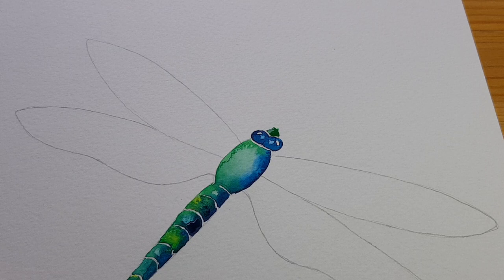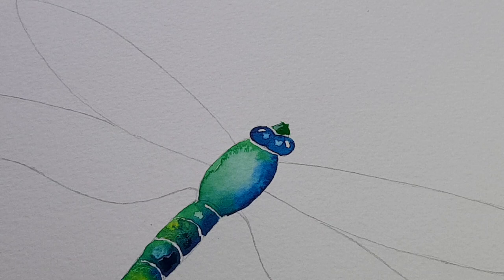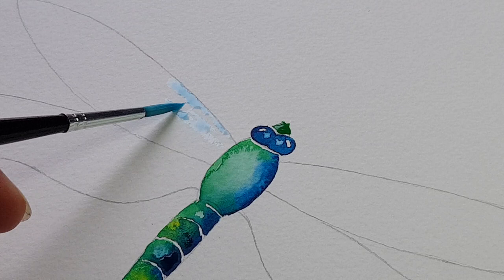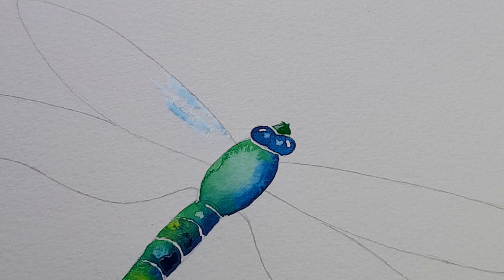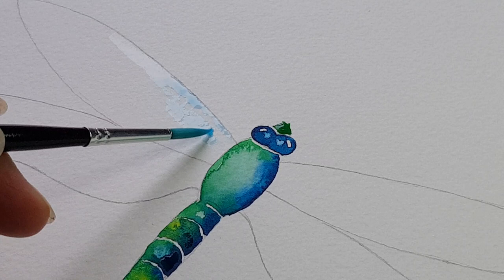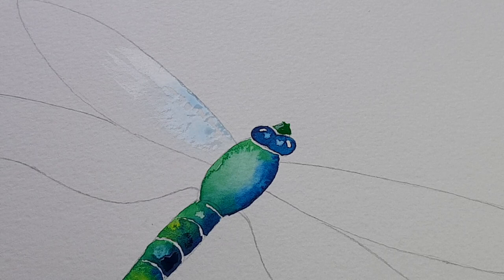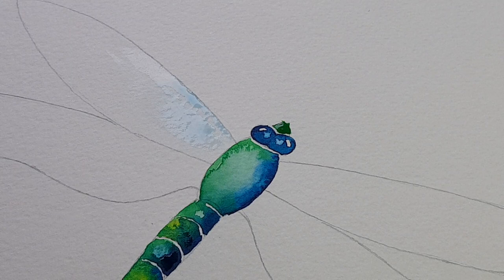Lastly we're going to do the wings. To work on the wings I've got a very very watery colour — a watery greeny blue. I'm going to paint bits of it on but also make sure I leave little bits white as well. Once I've put some colour on I'm also going to spread it a bit with water — we want this to be a really delicate colour because the wings are very very fragile and they've got lines on them, so we want to show that with the colours we're using.